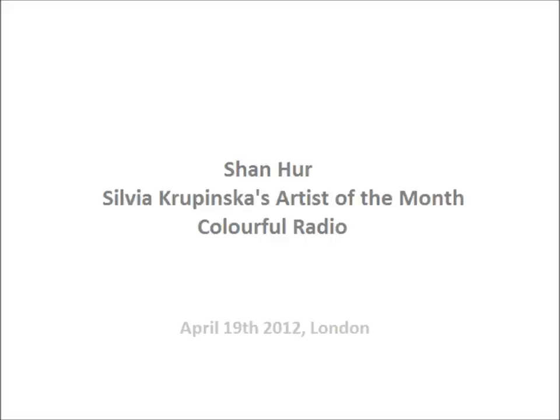Sylvia Krupinska is in the house and talked to us about her Artist of the Month, who I believe is called Shan-ha. Is that the name? Is that how you pronounce it, Sylvia? He is actually pronounced Han-ha, even though his name begins with an S.